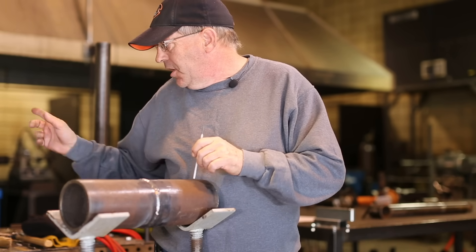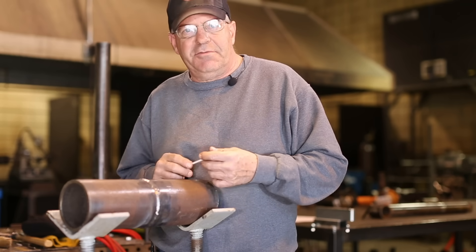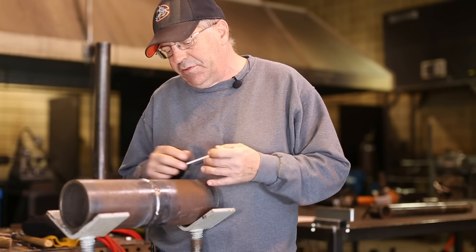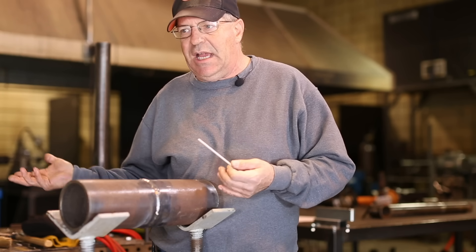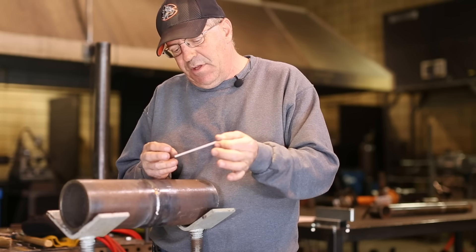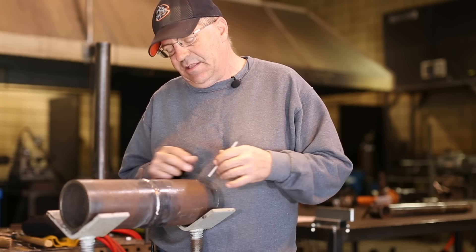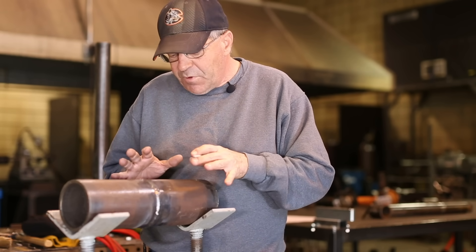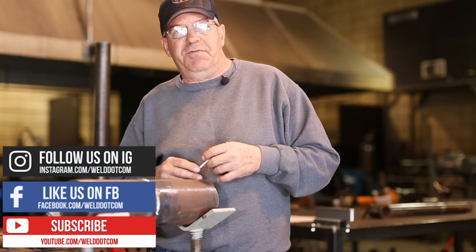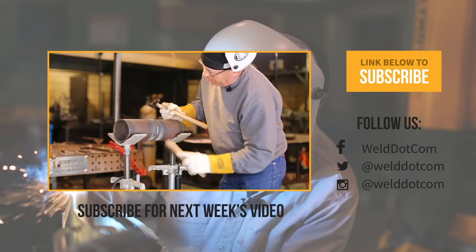Another thing on the amperage: I'm running the 3/32 7018. Some of you guys may like to run it hotter — that's fine. I'll run mine to whatever the pool is doing, so 80 amps on my machine might be 90 on yours. One thing is for certain: I hate it when I'm coming up a pass and I'm running so hot that my slag like vaporizes and this thing's cherry red and I still have half a rod left — that's too hot to me. Anyway, the weld is the weld. We're looking for fusion, reinforcement, and profile. I hope this helped. If you found it educational, please subscribe and check us out on Instagram and Facebook. Thanks for watching Weld.com.